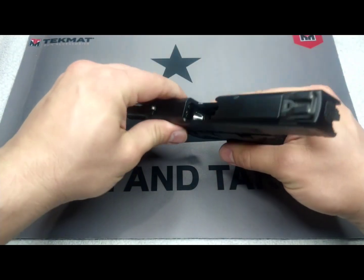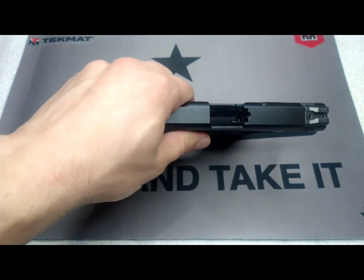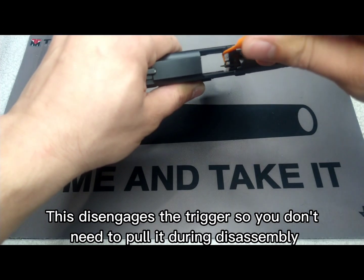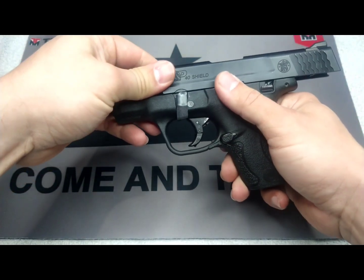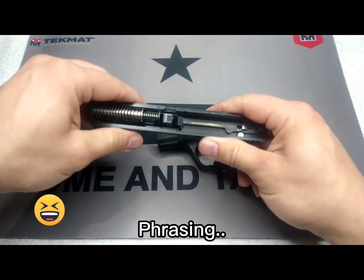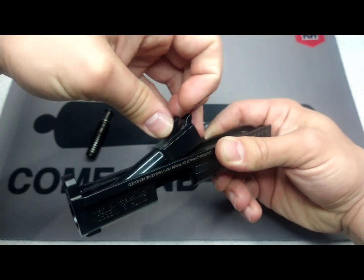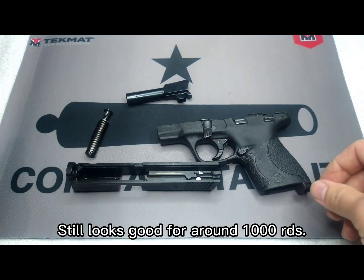First things first, we want to make sure that we're clear — check and check. After that, you want to flip this little armature that's in here. Take that and flip it out. Rotate your takedown lever 90 degrees to the right. Drop your slide and pull out. After that, you want to take out your recoil spring and your barrel. And you are field stripped.